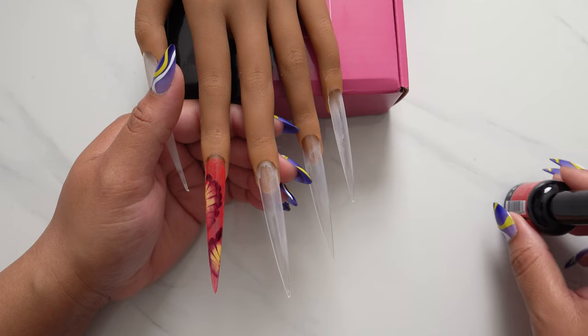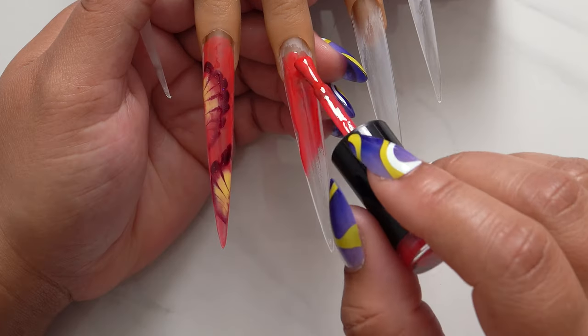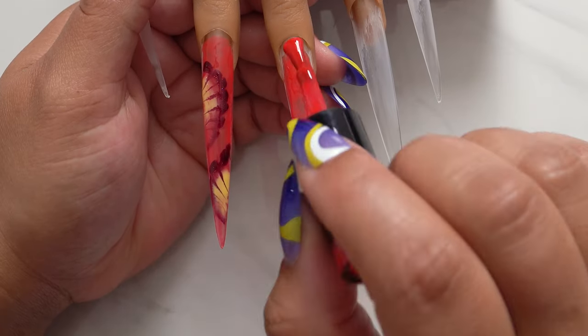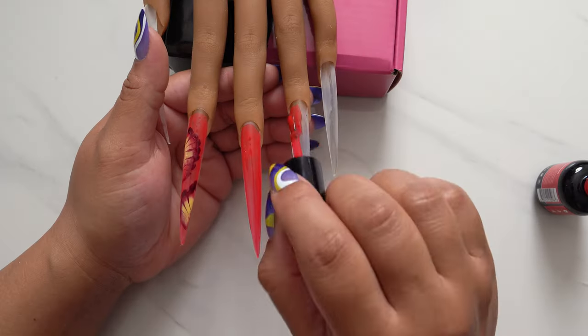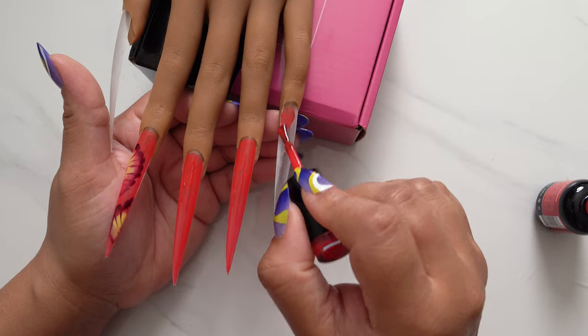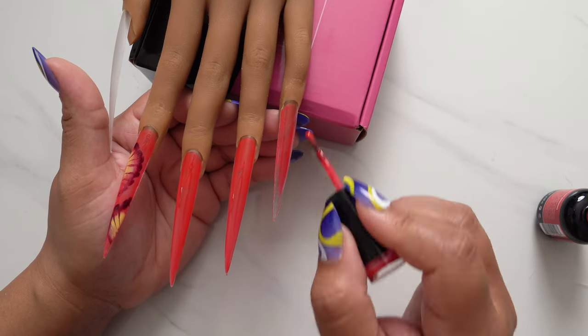You want to cure that design once you get it done because you have that base gel underneath and it'll act like a blooming gel after a while. Now I'm just going to go ahead and paint the rest of the nails with the base color.